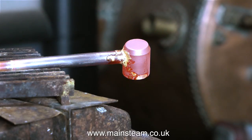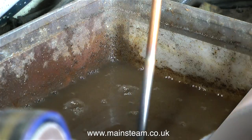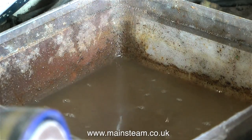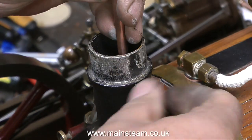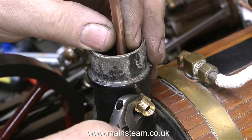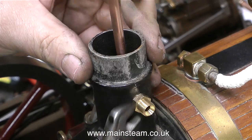A lot of beginners make the mistake of quenching the part too early to cool it down. What you must do is wait until the part has cooled to black - never quench a part that is red hot. Also, because the thermal conductivity of copper is very good, not only the part you've been soldering but the other end of the pipe is also going to be extremely hot, so always pick up the component with an old pair of pliers.